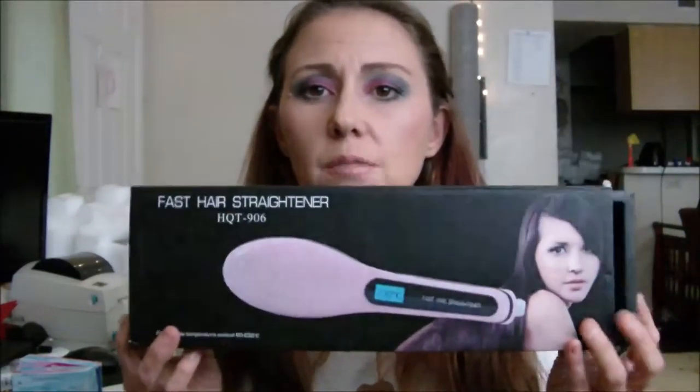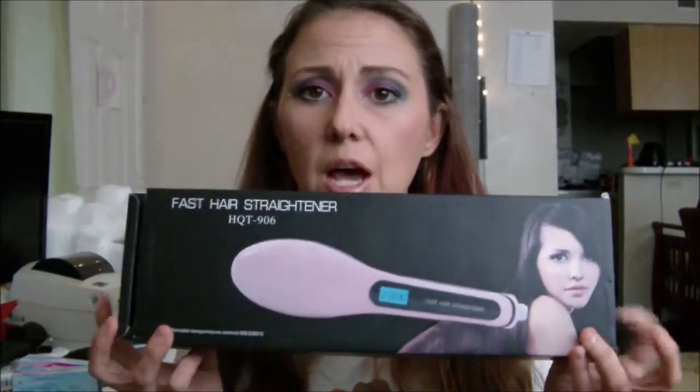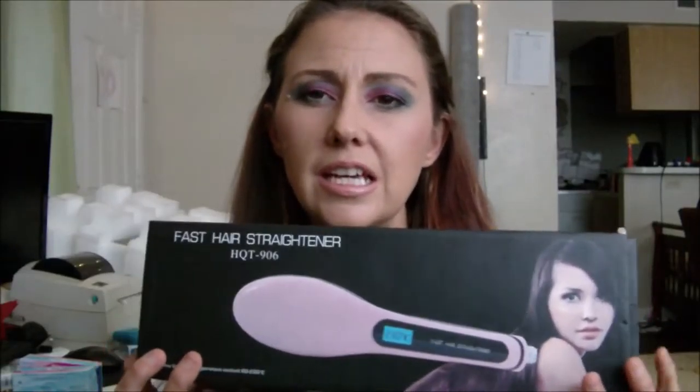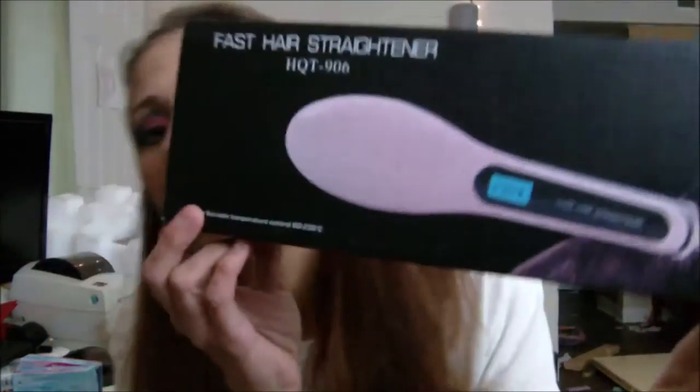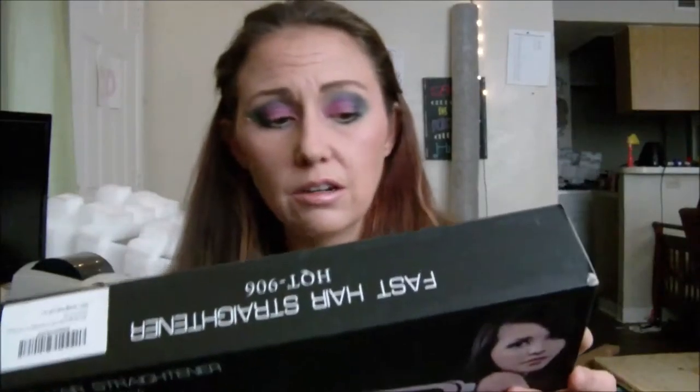These are some of my Amazon review products. For starters, I'm loving this thing. This is amazing. I have to say that I primarily got it because I was like, eh, that ain't gonna work. But this thing is awesome. It's by Fast Hair Straightener — I believe that's the name of the company. This thing is awesome.